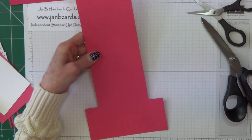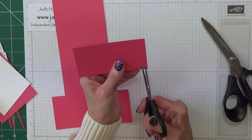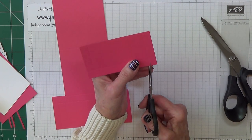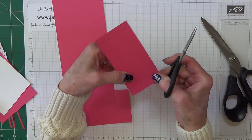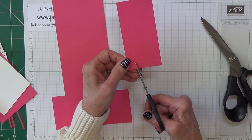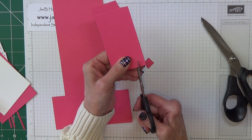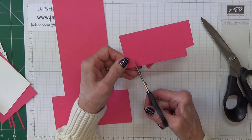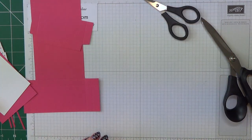That's all the rubbish gone. On this piece we need to cut off these corners — I suggest you just cut at a slight angle on one side, then a slight angle on the other, and then do the same on the other side. That rubbish is gone.